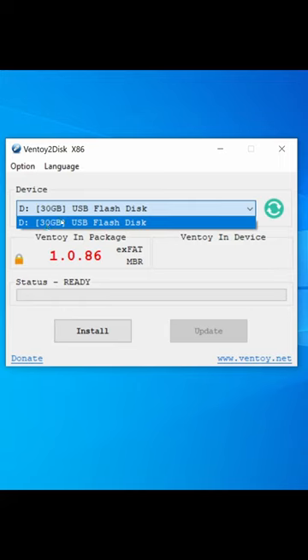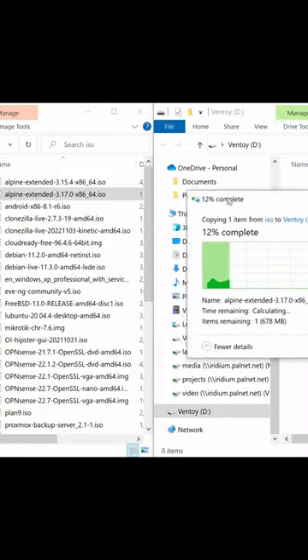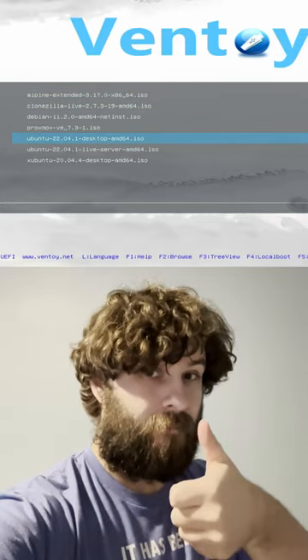Choose the flash drive, turn off secure boot, and click install. Then copy all of your ISO files to the new drive. Now you can boot any of them from the same thumb drive.